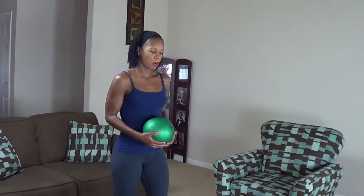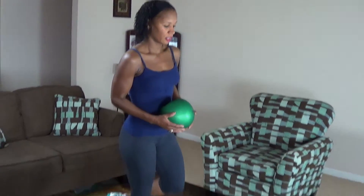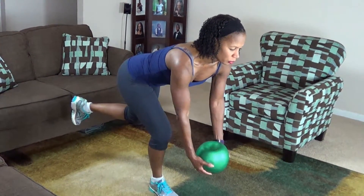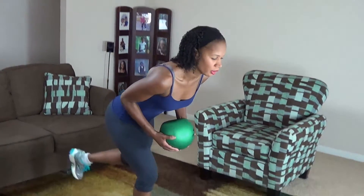Okay guys, your final move is a single leg bent over medicine ball row. It looks like this. You're going to stand on your right leg, hinge at the waist, and row like this. We're doing 15 on each leg. Engage your core. Here we go.